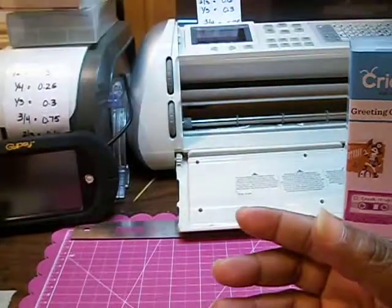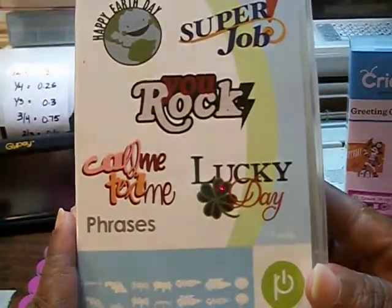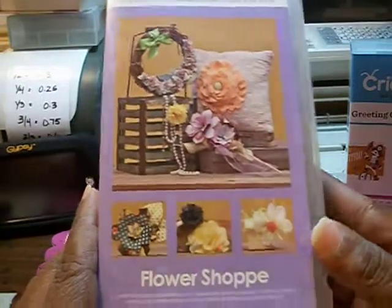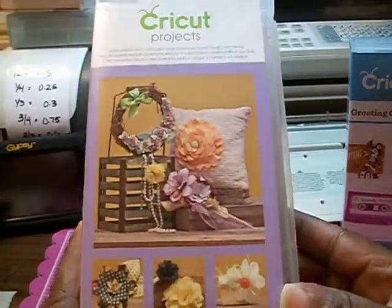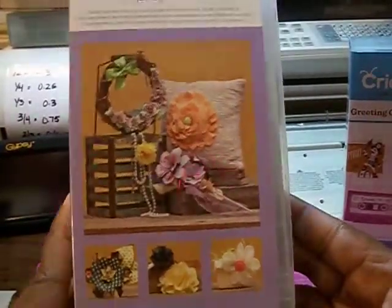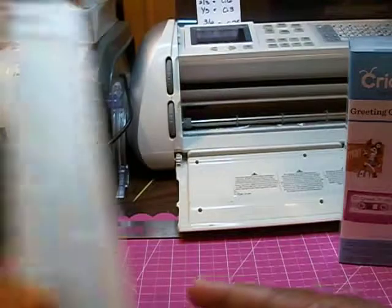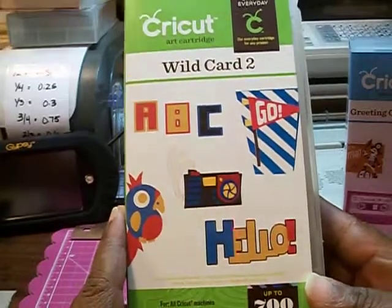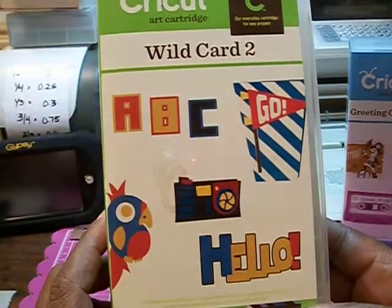Better Together is a Cricut Imagine cartridge. The next one is Phrases, and I believe this is a new one. I also have the Flower Shop, and this is supposed to be a Project Cartridge. Also, I really wanted this one — the Wild Card 2. I have the Wild Card 1, and looking through that it had some really unique cartridges. This one also, and this is a newer one — this is the Wild Card No. 2 cartridge.